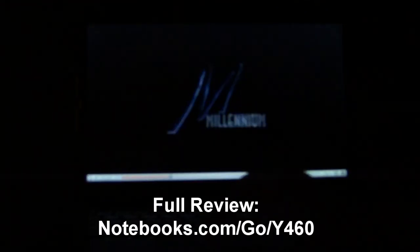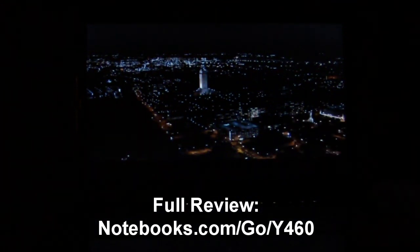Again, this is Josh Smith with Notebooks.com showing you the one key theater feature of the Lenovo Y460.